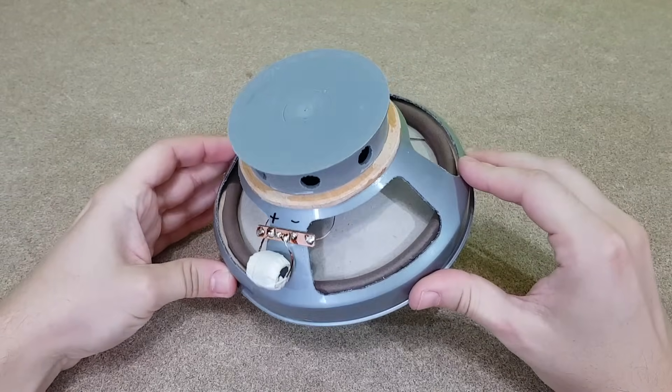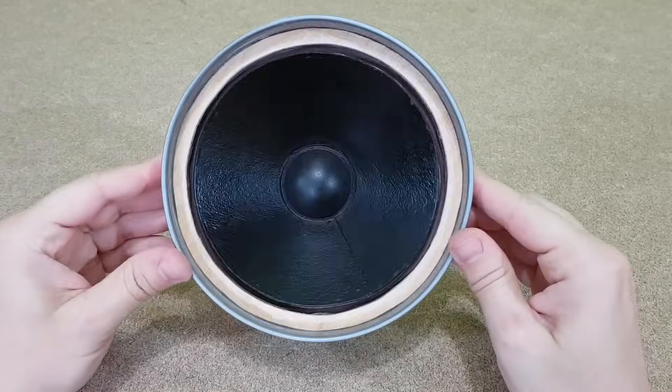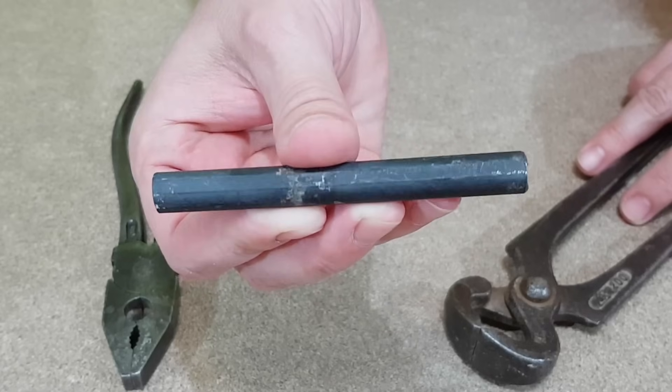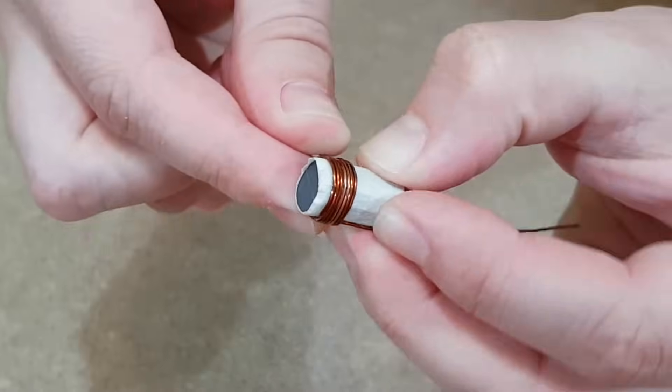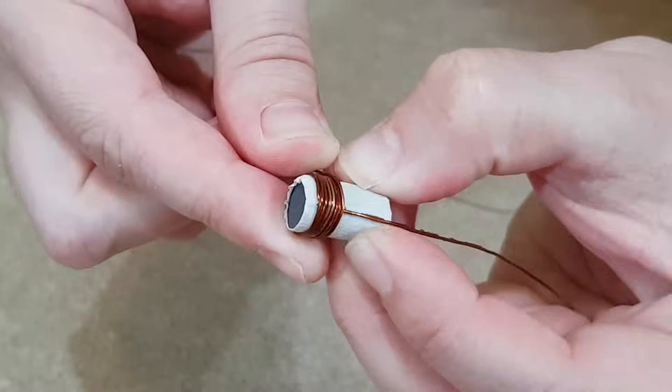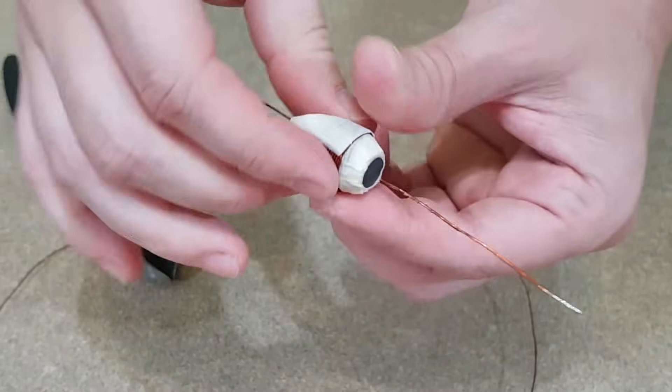The last thing we need now is an audio filter — an inductor, actually — to remove the high frequency sounds going to the woofer. This is a ferrite rod from an old radio. I've cut a small piece and wound some insulated copper wire around it. It's not a perfect filter, but it's good enough for this project.